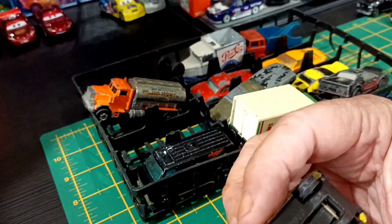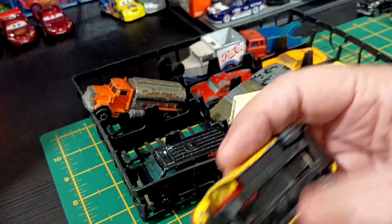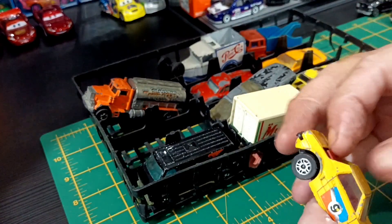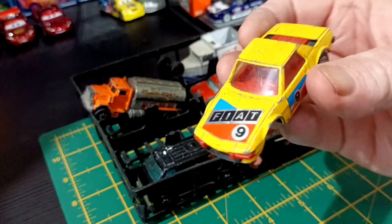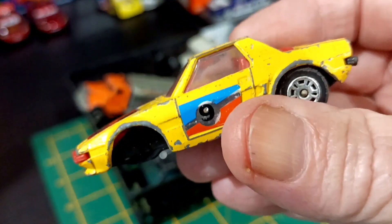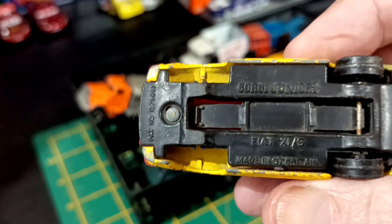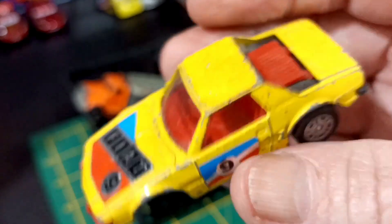This looks like... it's a Corgi Juniors Fiat X19. If you don't know what a Fiat X19 is, educate yourselves. It was a mid-engined — or rear-engined — the engine was just there at the back. No wheels, but yeah, you can do something with that.